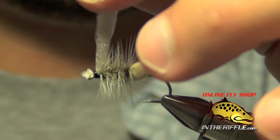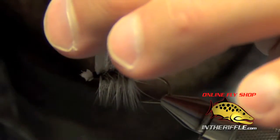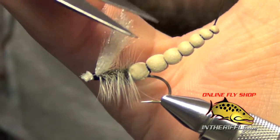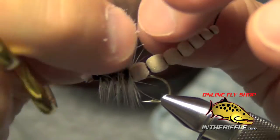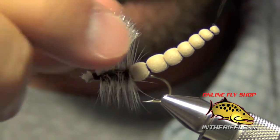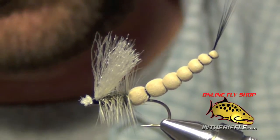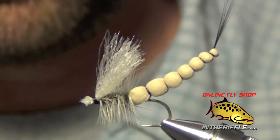The remaining McFlylon will be the wing — trim it much longer than the hackle, about the length of the hook shank, and at an angle so it looks like a mayfly wing. This allows you to see the fly floating down the river and gives it a nice high profile. Add a little super glue or head cement to the front to keep it from pulling loose.